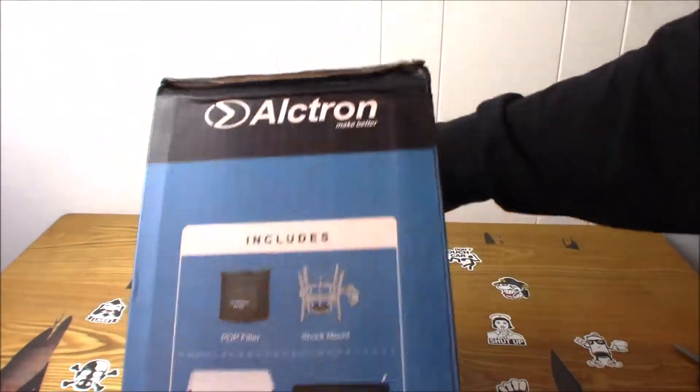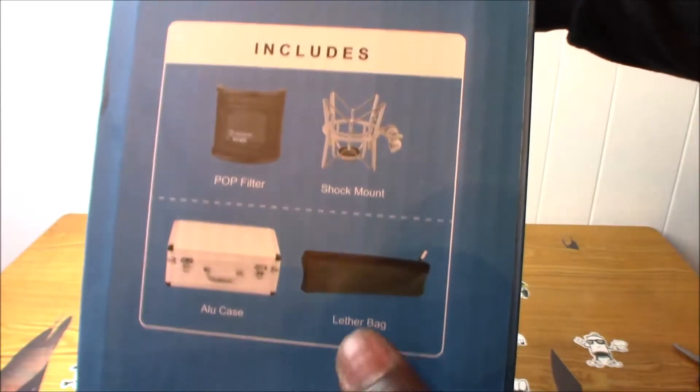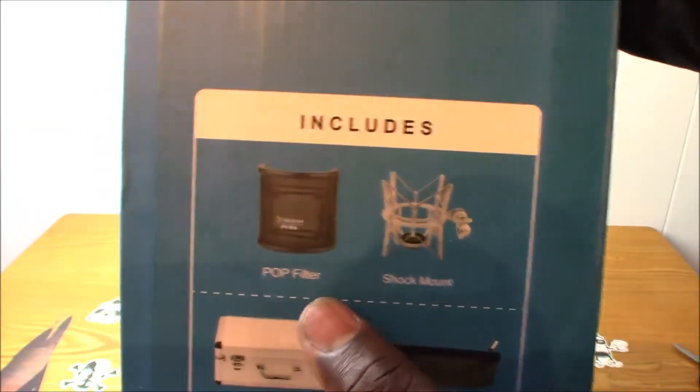It shows you what's included: you have a case, leather bag, shock mount, and a pop filter.